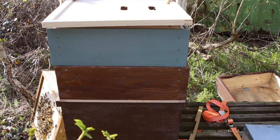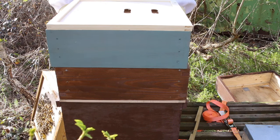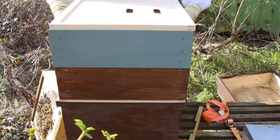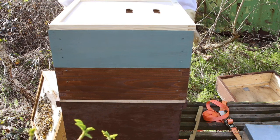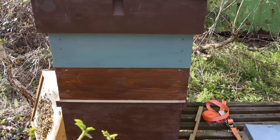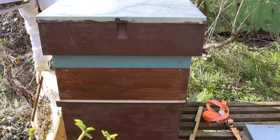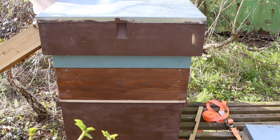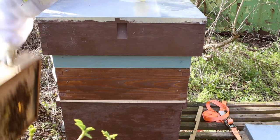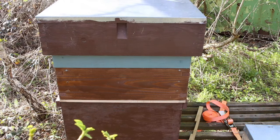I nearly forgot the crown board. So what we've got is one box that has got drawn foundation as the bottom box and the top one has got undrawn foundation to give them something to do. And that, my friend, is it. I don't want to shake these bees off down here but they will come back. So I've shut them bees off.